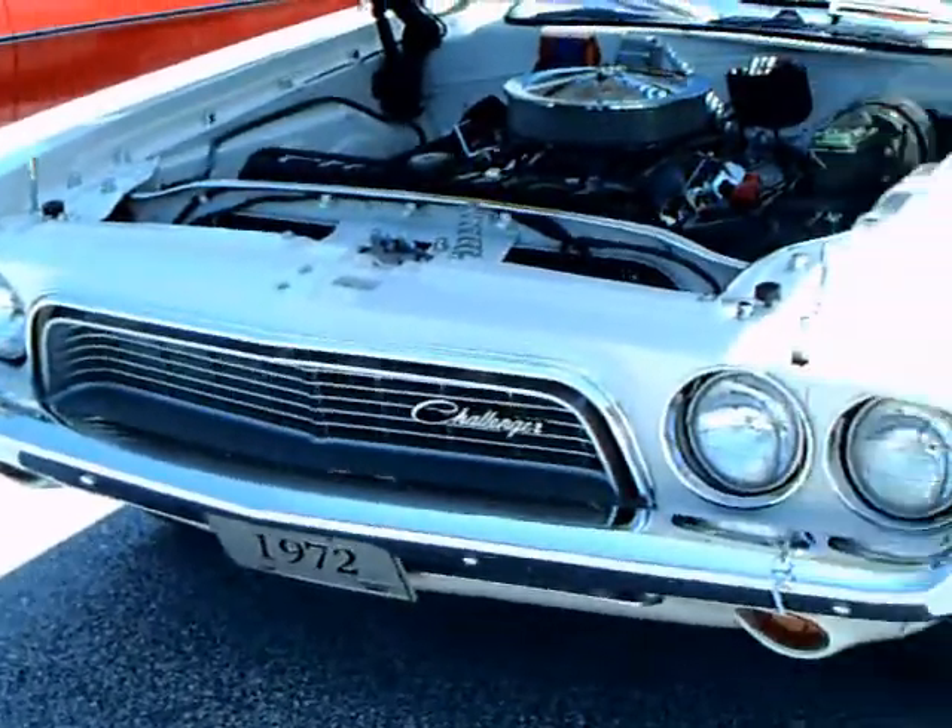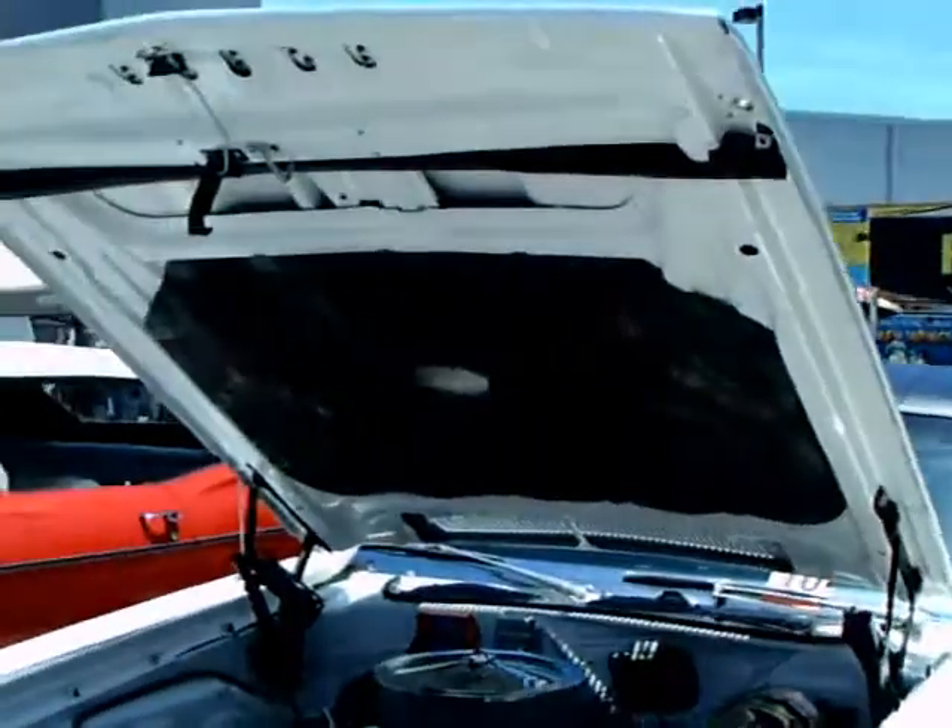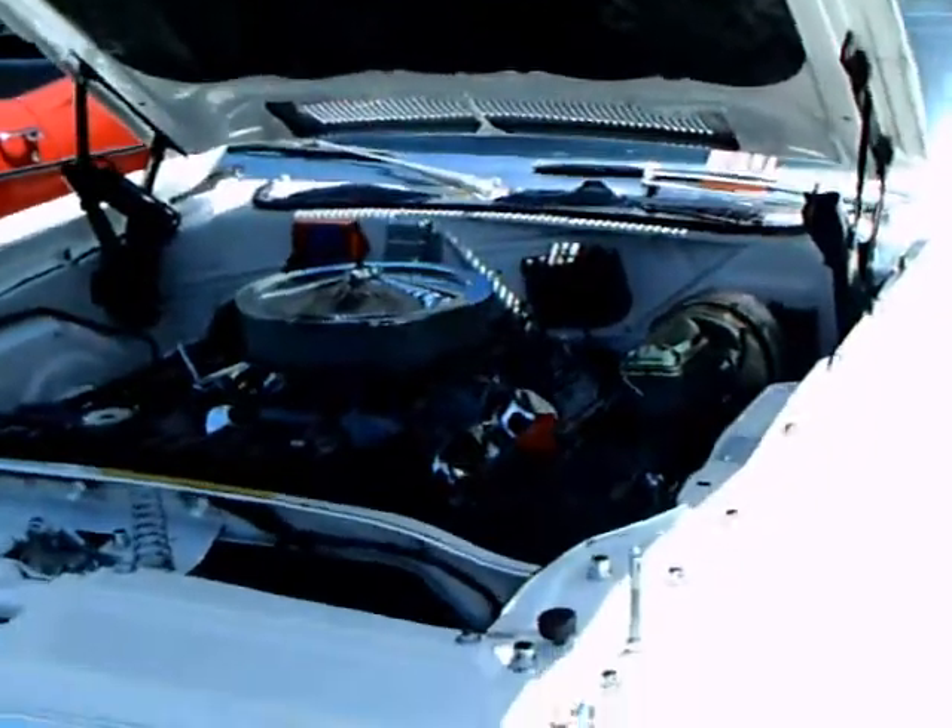This is a 1972 Dodge Challenger. It's in very nice shape.